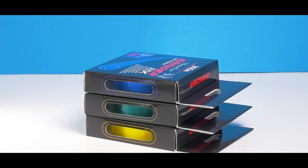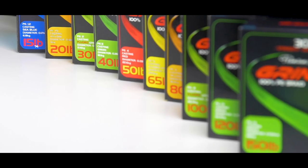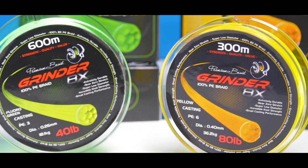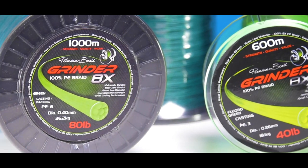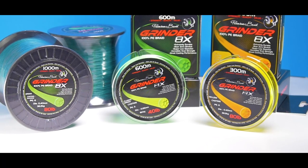green, blue, red, eco yellow and fluoro green. It's available in 15 pound up to 150 pound and in 300, 600 and a thousand meter rolls. This range offers something for everyone regardless of your application.